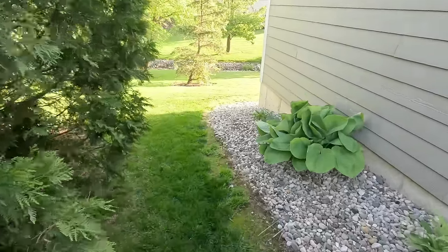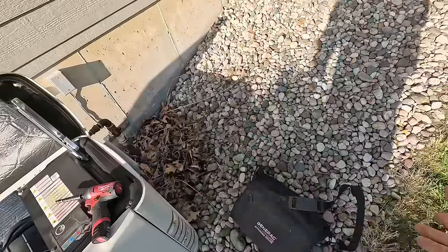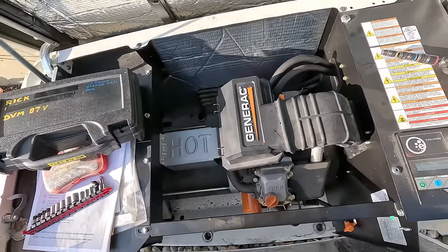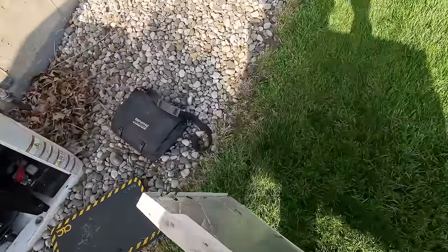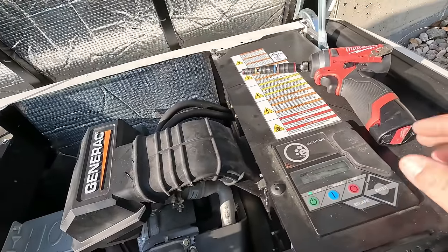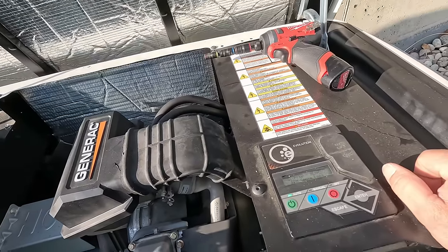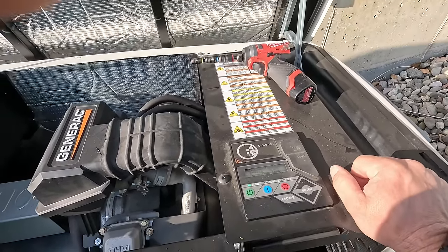We've got an over or RPM sense loss, which is very common. We've got our books there. So it's a 1505. I would not be surprised if we started up and it runs just fine.